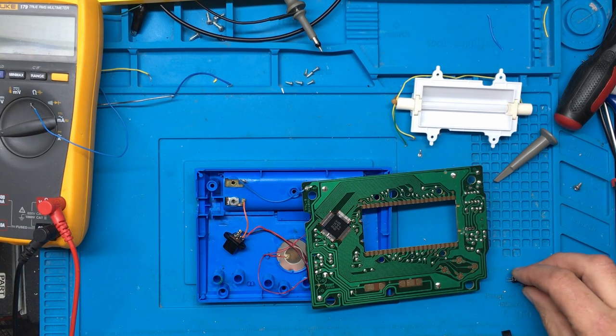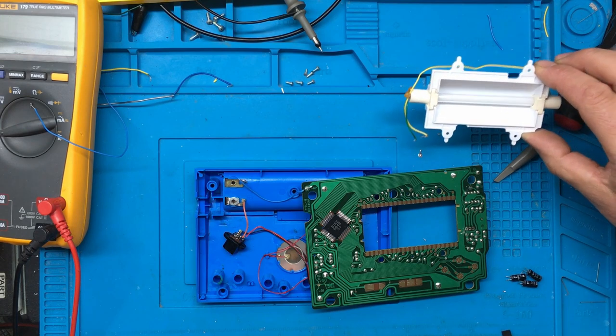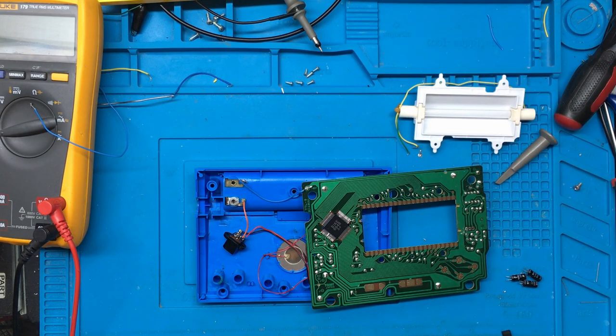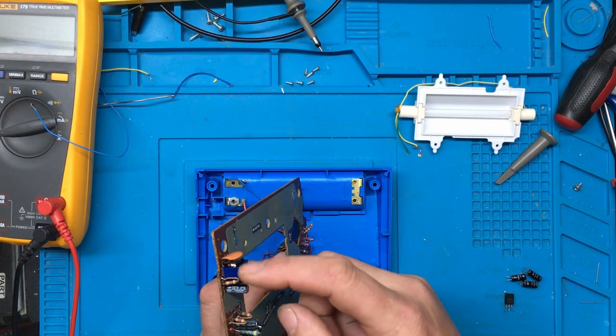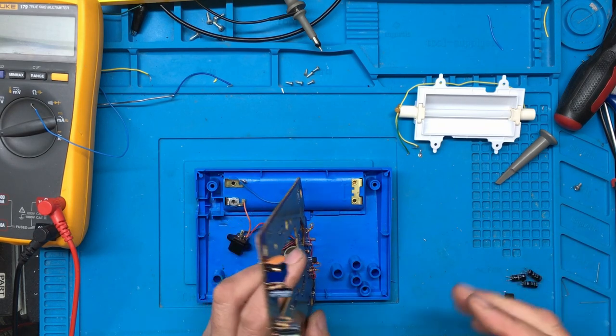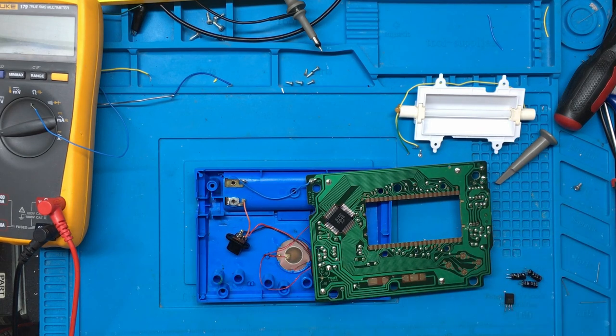I've replaced the three capacitors and it still does exactly the same — sometimes the cold cathode tube lights up and sometimes it doesn't, and this transistor still gets hot. I'm not sure whether that transistor is breaking down internally or whether the insulation on the transformer is breaking down. When I put the scope on the base of the transistor the waveform is jumping all over the place, so I'm not 100% sure what the problem is.